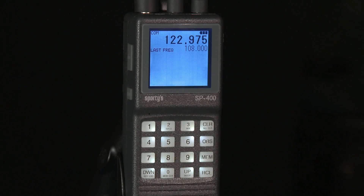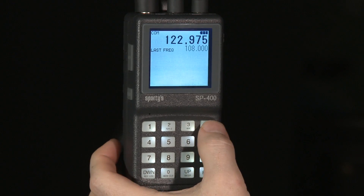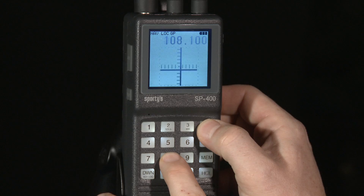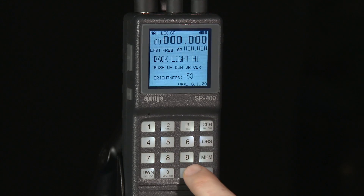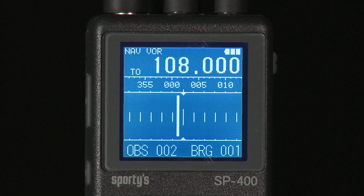Pilots also have more options now for customizing the SP400's display. The contrast is adjustable, allowing the screen to be tailored for each airplane. In addition, pilots can adjust the high and low backlight settings for changing light conditions. There's even a new night mode that reverses the colors on the screen.